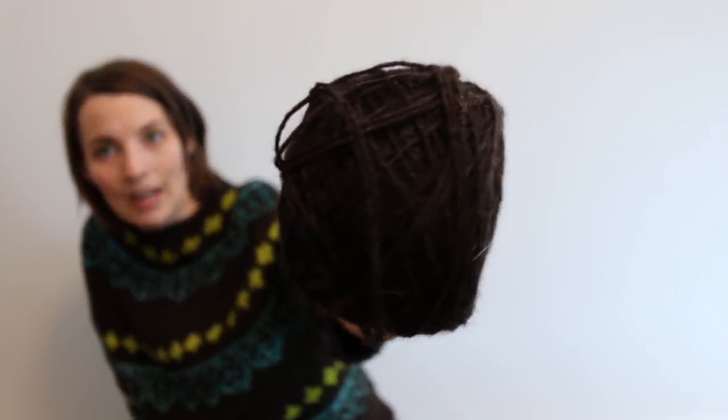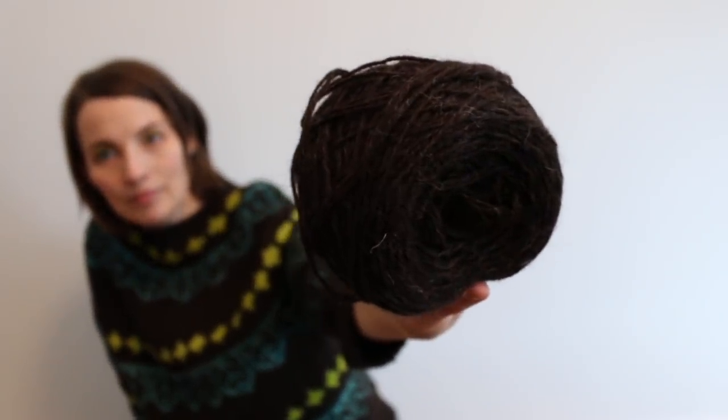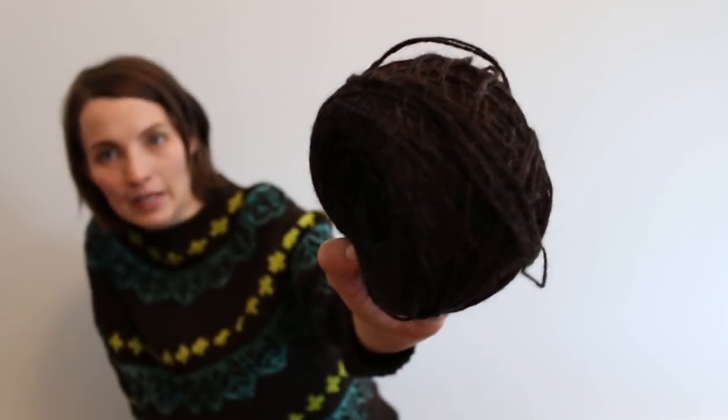I've been really wanting to make a sweater out of a natural brown yarn — like naturally brown from the sheep — so I was very drawn in by this natural brown yarn at Daughter of a Shepherd. It is a 75-25 mix of two different sheep breeds. It's 75% Hebridean and 25% Zwartbles.